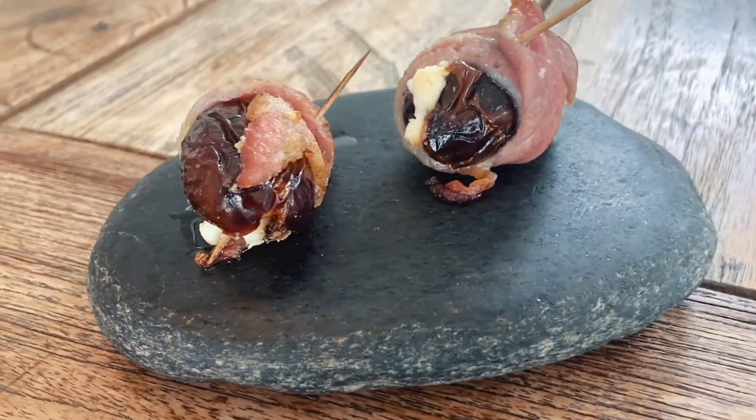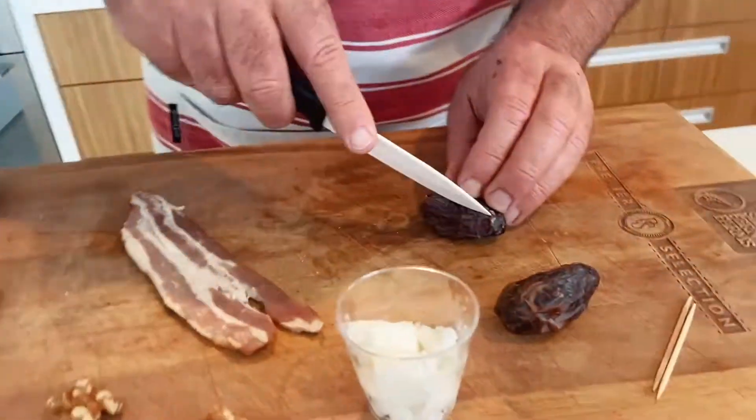Let's do a morsel date bite with a walnut, pip and goat's cheese. Check out how to do it — you'll only need a minute. Come along.